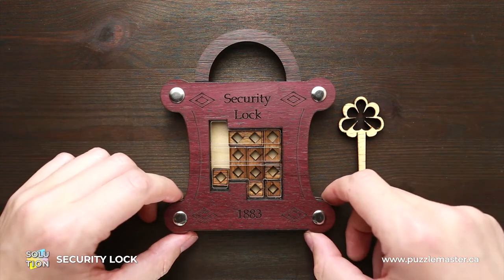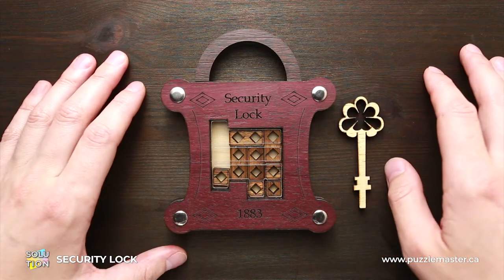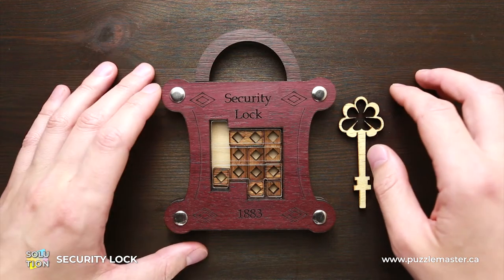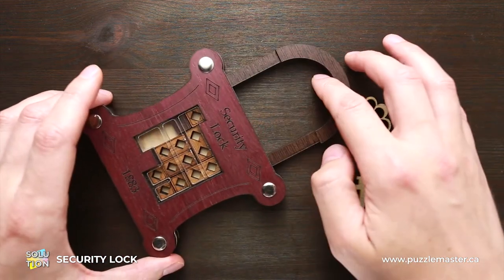This puzzle was created by Siebenstein Spiele. It is made of wood, acrylic and metal bolts, and the quality of this puzzle is top-notch, as always with Siebenstein Spiele puzzles. The difficulty level of this puzzle is 8 out of 10, and the object is to open the lock.